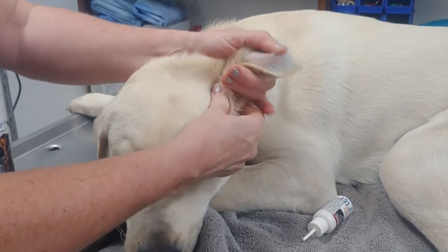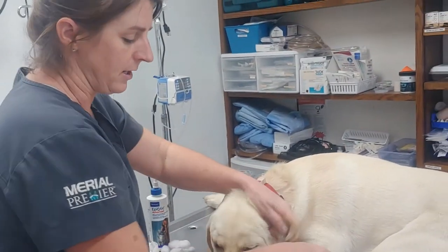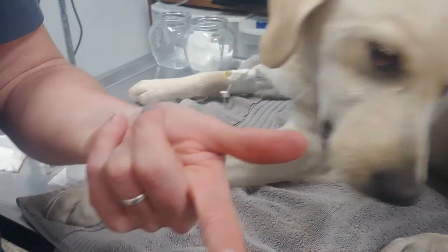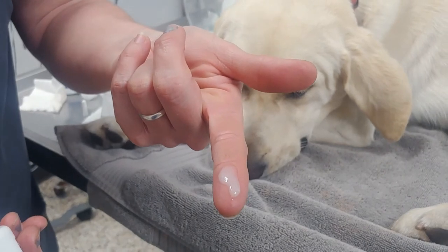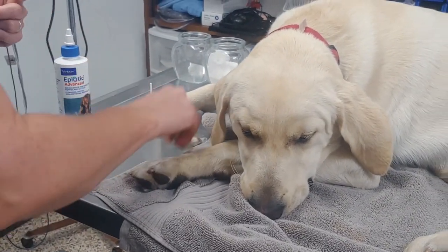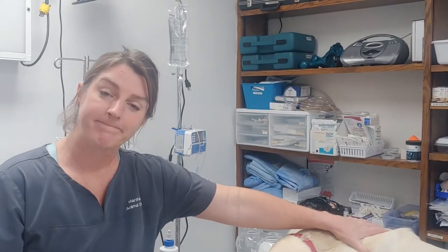I know it's hard to tell how much medicine is in the ear when you have that tip buried, so I'm just going to show you on my finger. You only need about that much medicine in the ear — not a lot. But the key is to get it as deep as you can, because that's where the infection originates.